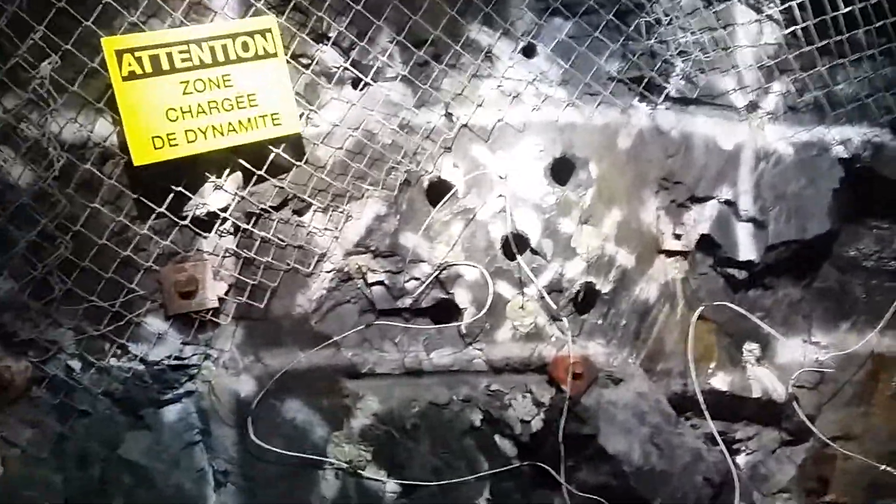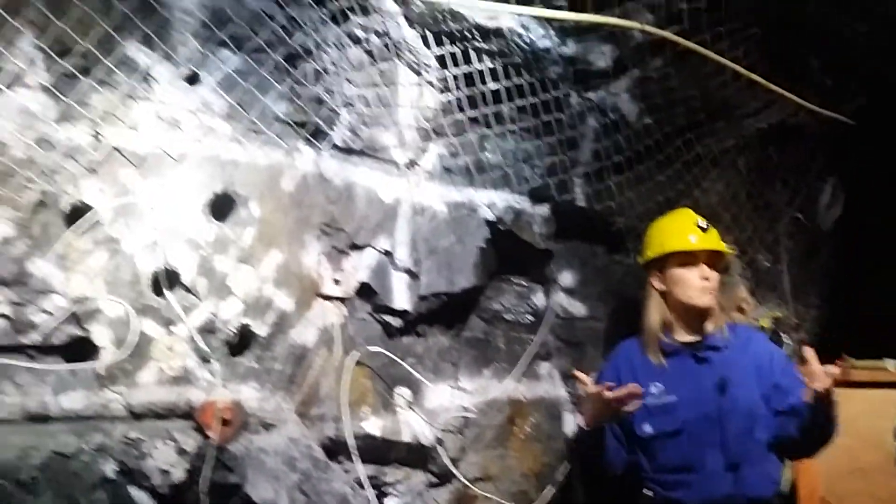We call this a blast face. A blast face is a sequence of holes that have been drilled into the rock. They put dynamite in each hole, attach a fuse to every one of them, and blow one out to the others. So they're breaking up a lot more ore at once than doing one blast at a time.